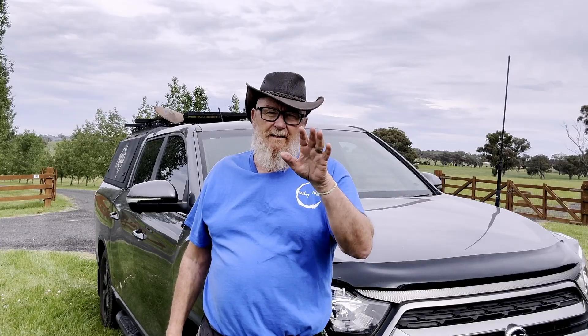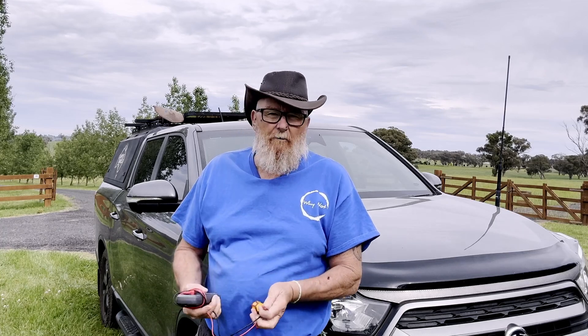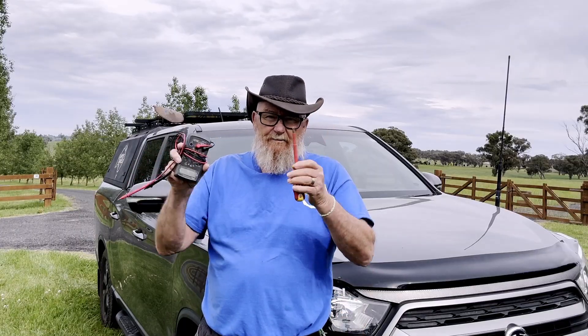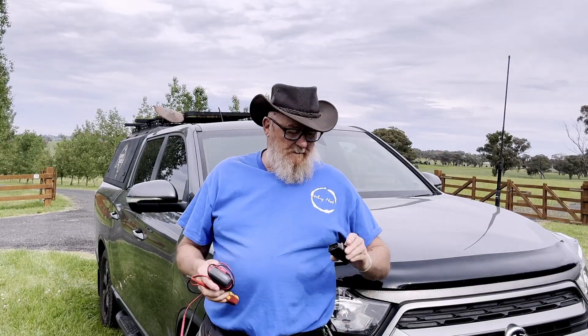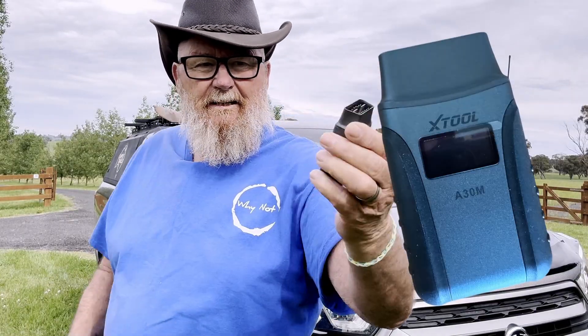I've been pretty blessed that I've had no breakdowns. But like all of us, you've probably got one or two tool bags. In fact, we have five tool bags. One of the most important things I have is a multimeter and of course our screwdrivers. Well, that was until I got sent a little box and in that little box was this little ripper. Have a look at it — smaller than some playing cards, isn't it? The little X-Tool.